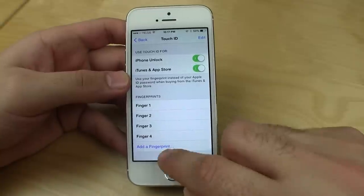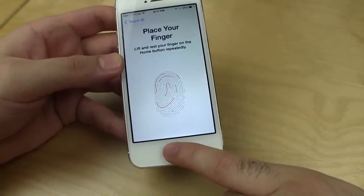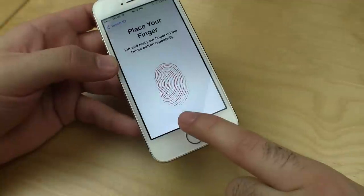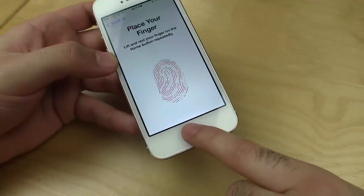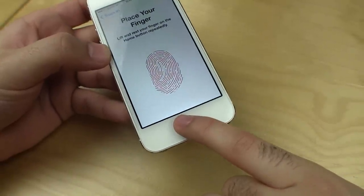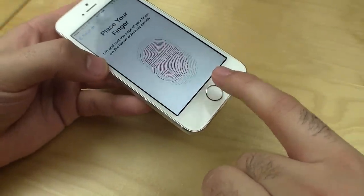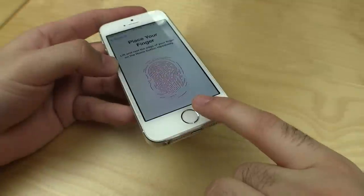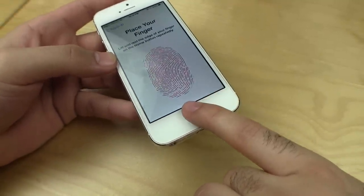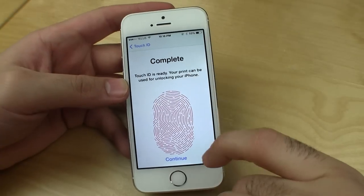There are fingers listed right here and you can add fingerprints. I'll add my pinky finger this time. So place your finger — I'm just resting my finger, not pressing the button. Every time I put it down there it recognizes and reads, and it'll vibrate a little bit to let me know it's done reading. You do have to do this approximately 20 times, and I'd recommend moving your finger and your phone around. It actually tells you to angle your phone after about 10 times. Keep touching — just touching, not pressing. And there we go, complete.